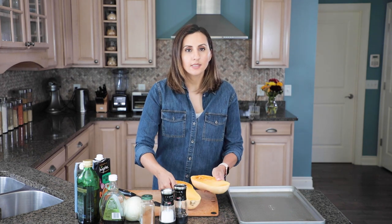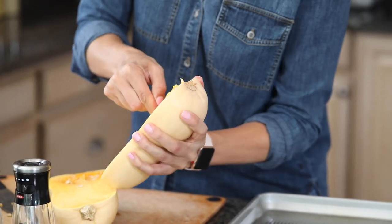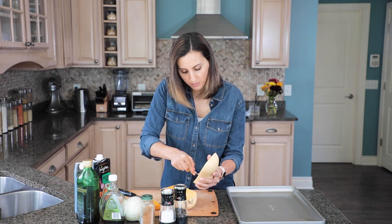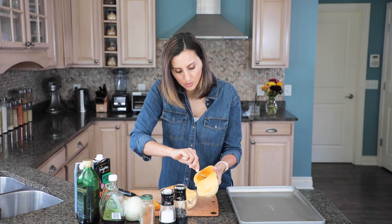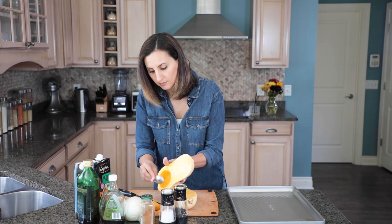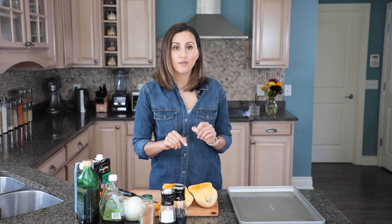So this is what it looks like on the inside and we're just gonna use a spoon to remove all the seeds. It's usually pretty easy to do especially with a squash this small. Just remove them on the side and make sure to take out any fibrous parts so we have a nice smooth butternut squash. I'll do the same thing on the other side and before we finish chopping this I'm gonna go ahead and preheat the oven at 425.